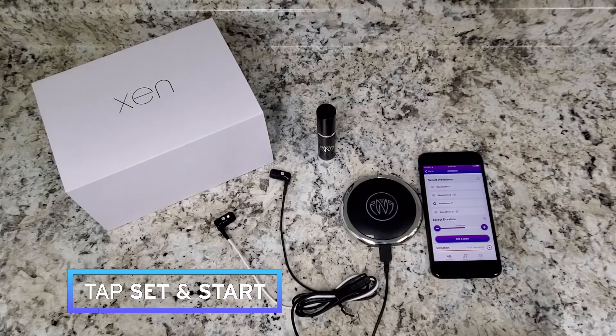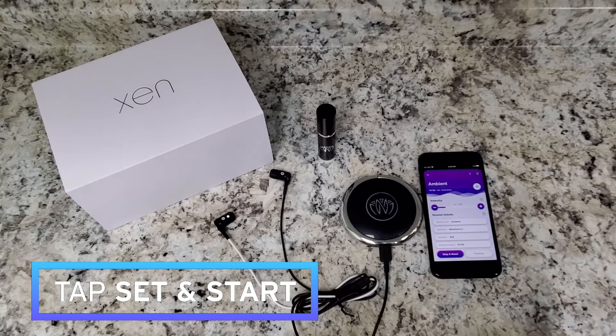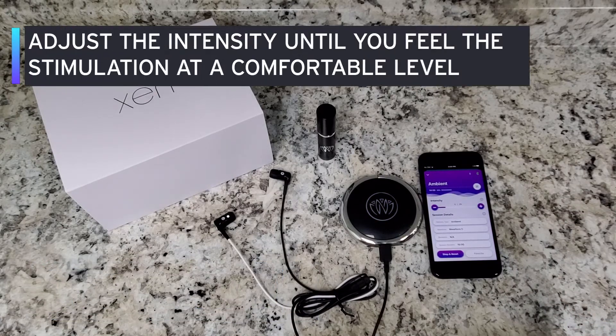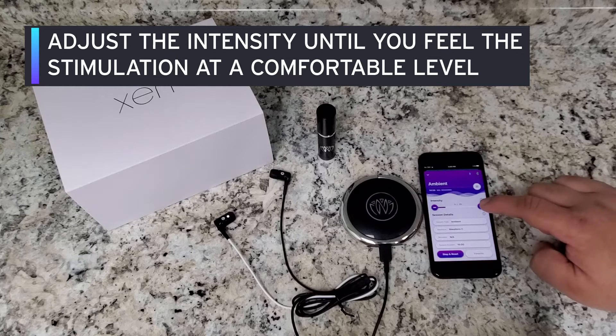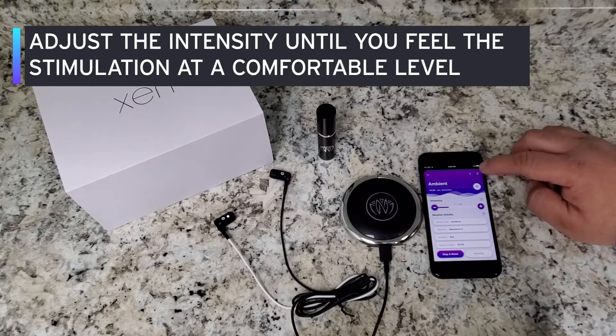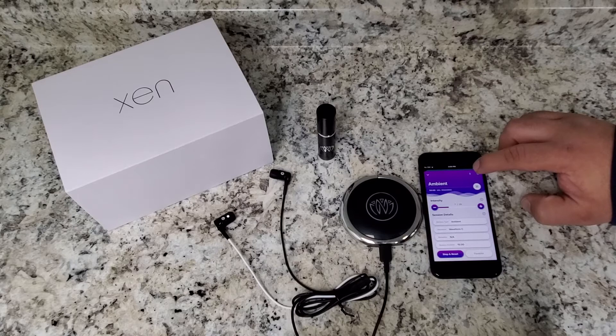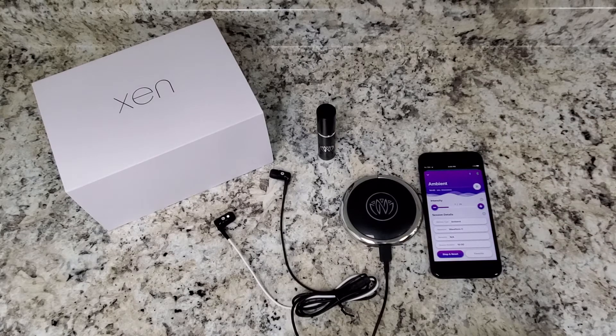We are going to select set and start. During the session we will adjust the intensity until you feel the stimulation at a comfortable level. You'll know stimulation is being outputted by the blue thunderbolt icon at the top right — it will light up blue to indicate that stimulation is flowing through your earbuds.